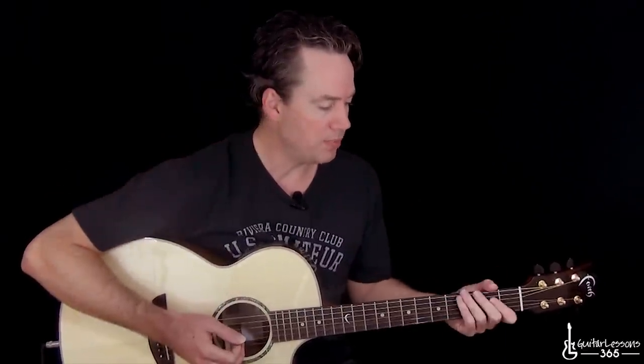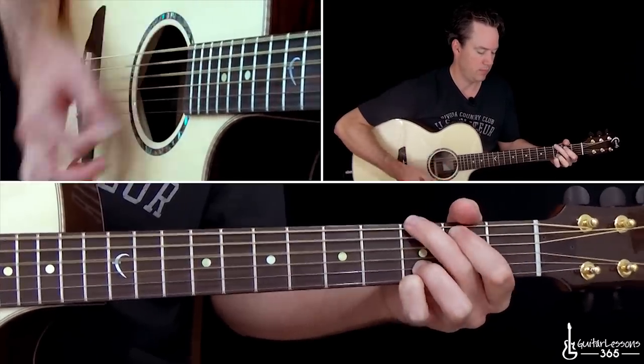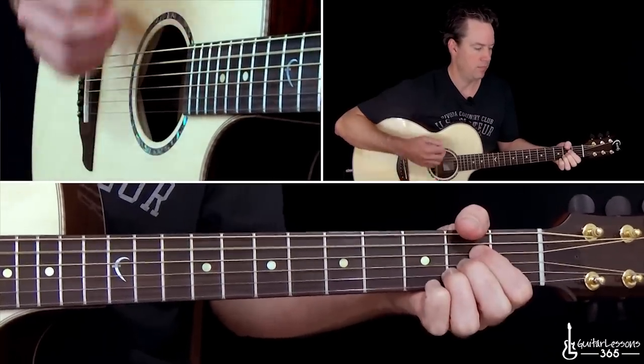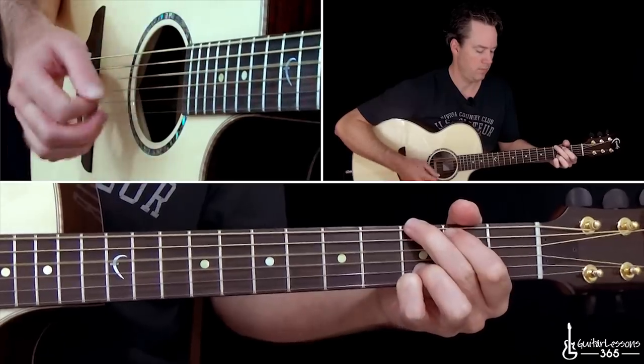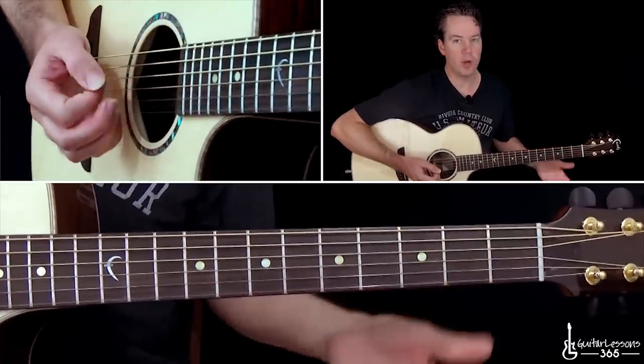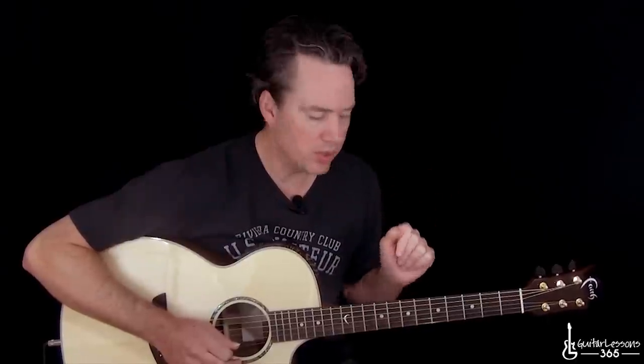If we just play the basic chords that are going underneath it, it sounds like this. So what is going on there? We start with an A major chord. I hope you guys know your basic open chords, because that's what most of this song is. If you don't, check out Catalyst365.com in the beginner section. You'll see them all there. So we have an A major here.